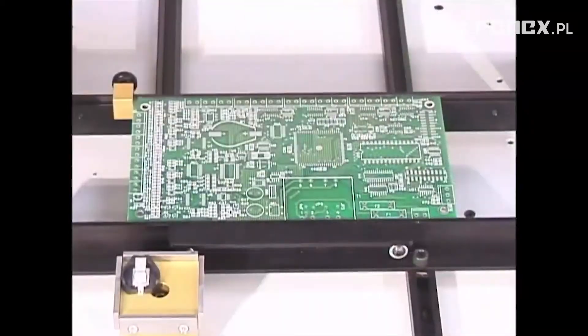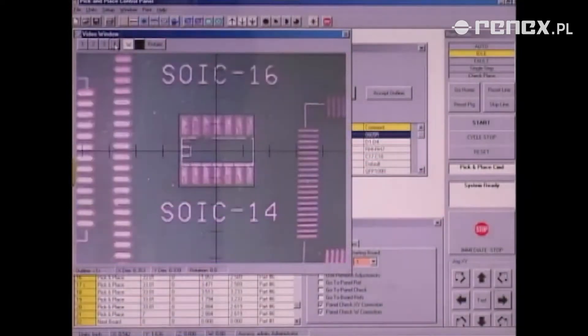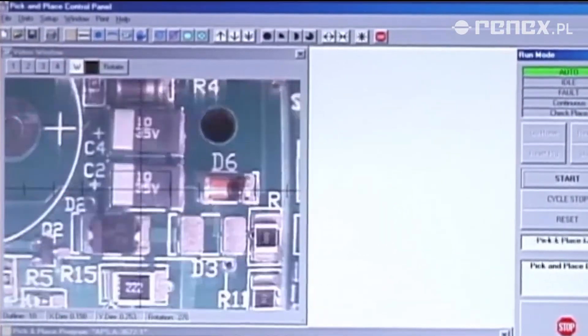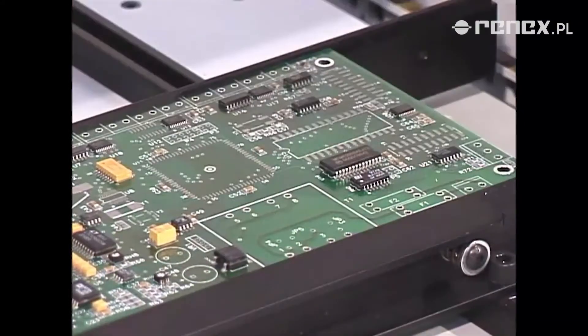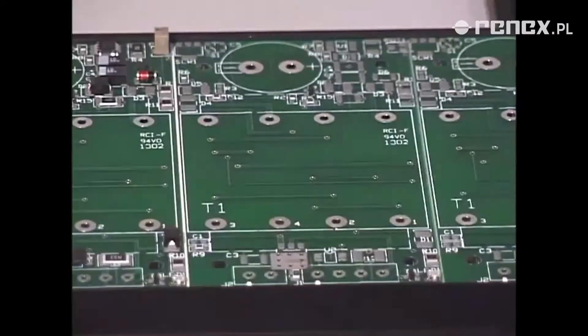For example, the best precision bearings and the finest motion control components guarantee continued accuracy for years of demanding use. The software operates in a Microsoft Windows environment to allow easy, straightforward teach-in with minimal operator training. The L-Series pick-and-place machine is a technologically advanced, low-cost system which provides today's ideal solution for even the toughest SMT placement applications.